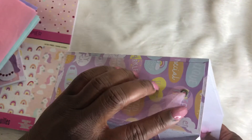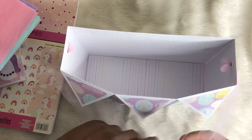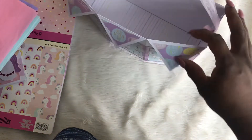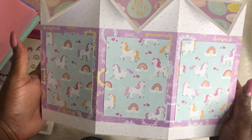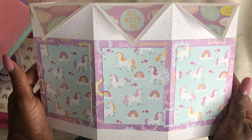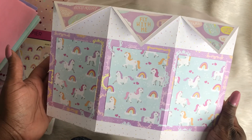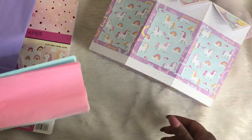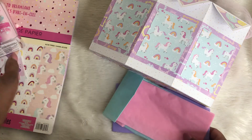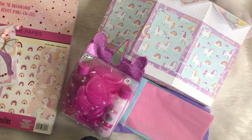I put eyelets on the side and I put tulle in for her to hold the bag with. I absolutely love the way it turned out — I think it's so stinking cute. Again, this box is an SVG cut file, so make sure you go visit them. That's my quick share — thank you guys so much for watching. I do appreciate it. You guys have a great crafty day — until the next video, bye bye!